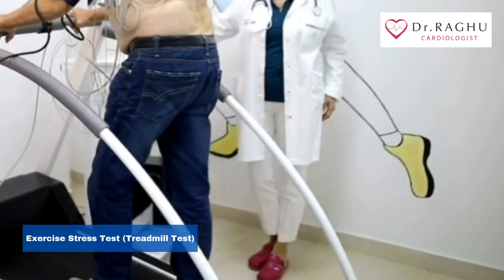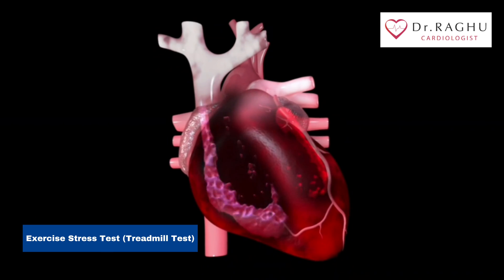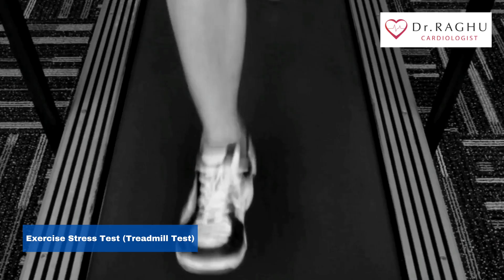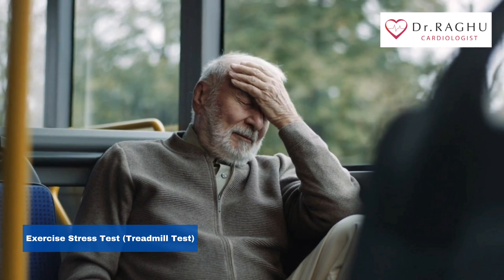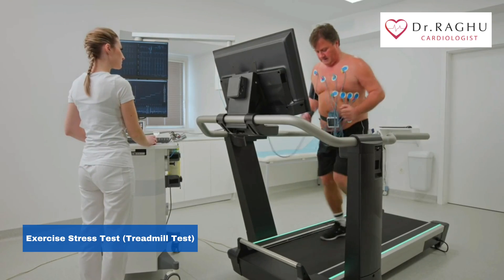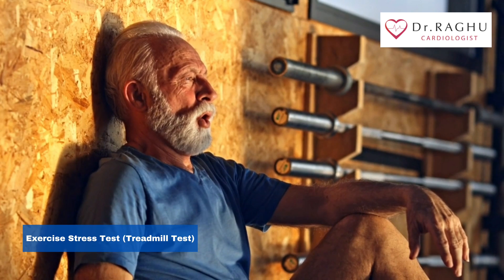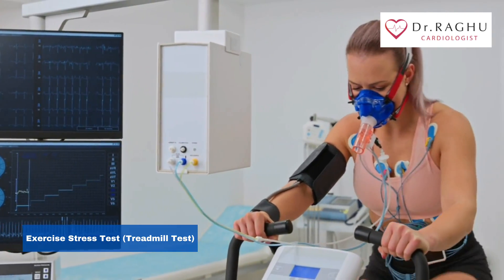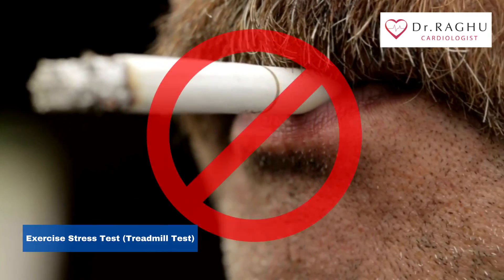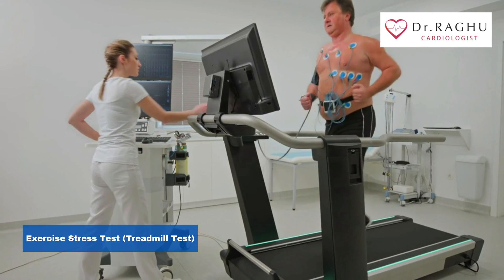An exercise stress test is primarily used to help your doctor determine if your heart receives enough oxygen and proper blood flow when it needs it the most. It can be ordered for people who have been experiencing chest pain or other symptoms of coronary heart disease. An exercise stress test may also be used to help determine your level of health, especially if you're starting a new exercise program. This allows your doctor to learn what level of exercise you can safely handle. If you are a smoker over 40 years old or if you have other risk factors for heart disease, you should talk to your doctor to see if an exercise stress test is a good idea for you.